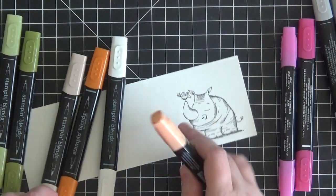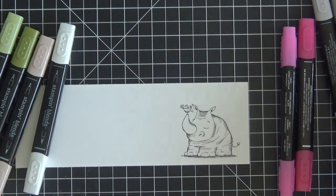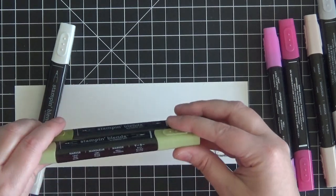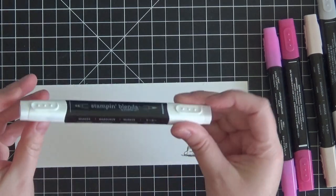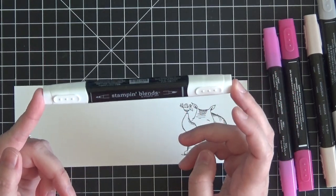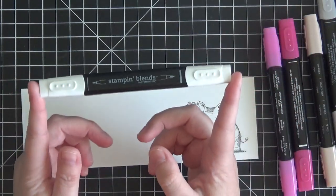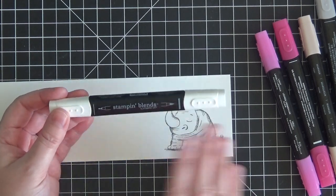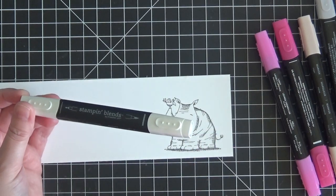We're going to use Light Smoky Slate and Dark Smoky Slate to color the rhinoceros, Light and Dark Lovely Lipstick for the little bird, Light and Dark Pumpkin Pie for the bird's beak, Ivory for his little horn, and Light and Dark Old Olive for a little bit of grass color underneath. The last marker you'll need is the Color Lifter — this is an absolutely essential marker. It acts just like a colorless blender. You can take ink away for a lighter tone, and if you color outside the lines, this marker will erase it for you.